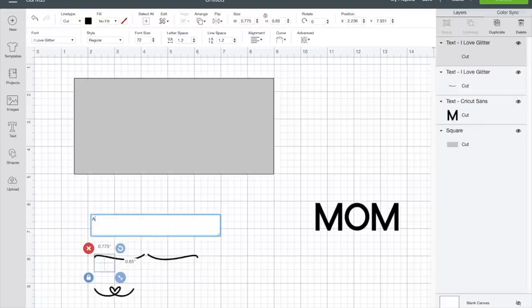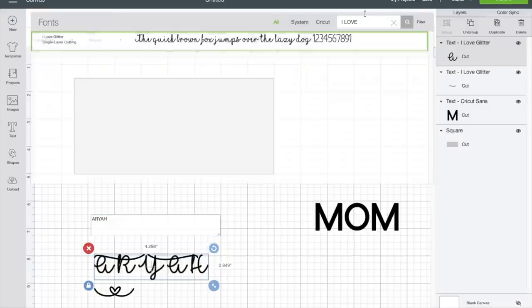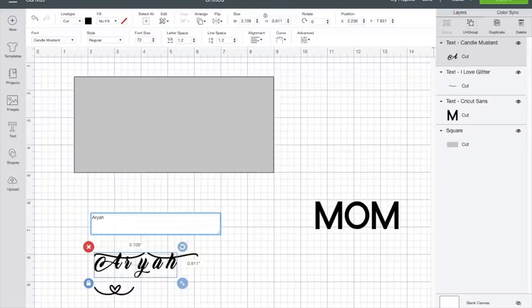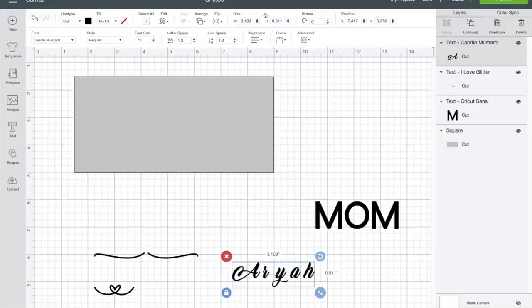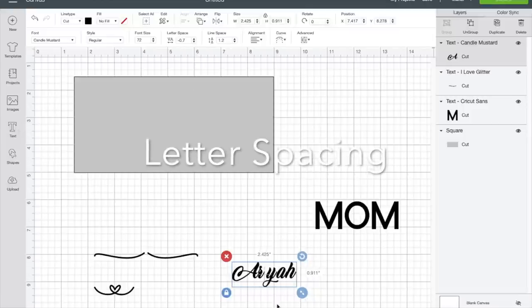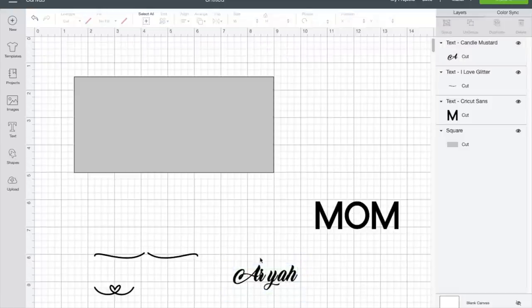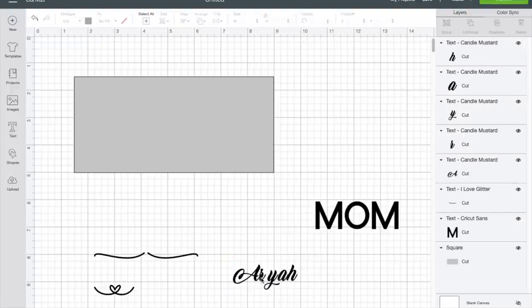Go back to text, put her name in, and I'm going to change the font to Candle Mustard — I like the Candle Mustard font. Of course I don't want it all capitalized. Now I need to bring her name over here. To line up the names, you can go to the top and go to line spacing, or put it on a line so it can all line up so it won't be all crooked. Then click on it, ungroup it, and move the letters the way you want them.